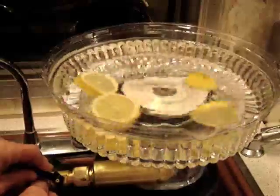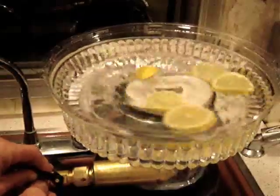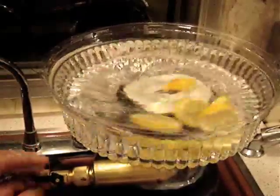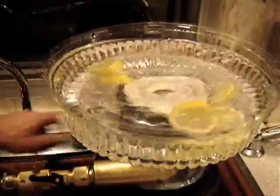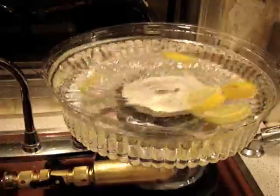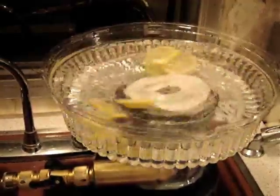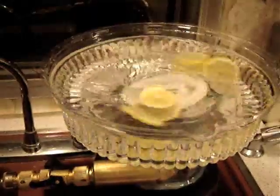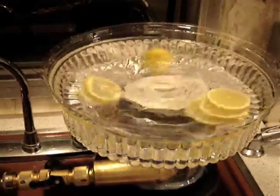If it sucks one of those lemons in, it might even double as a blender. Let's see what happens at full tilt. Wow, it's really moving — the vortex is sucking air in the middle there, but the lemons refuse to get sucked in. Interesting.